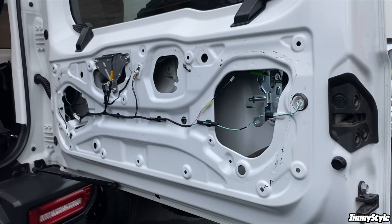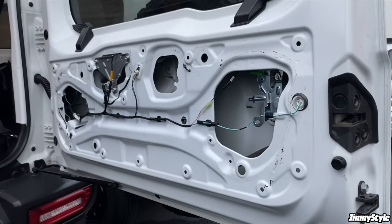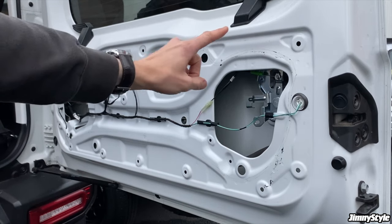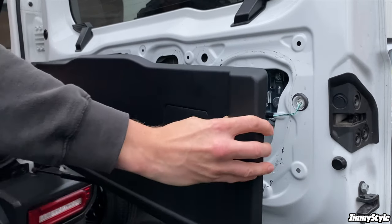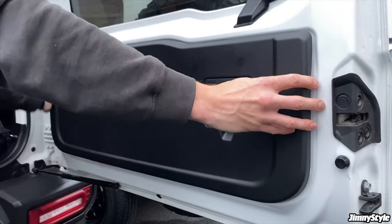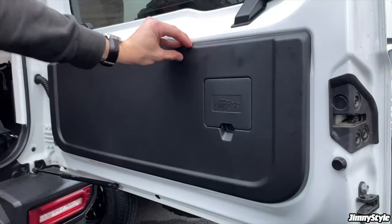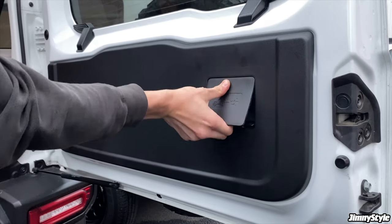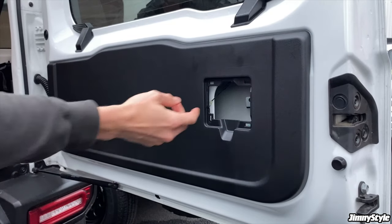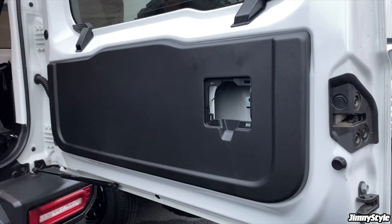The next and final stage is to fit your new LCV trim panel, and this is about as straightforward as it gets. All of the clip holes are exactly the same and have corresponding clips on the back of the trim panel. All that's left to do is line it up — and how satisfying was that? Now you can celebrate by popping off your little panel, putting your hand through the hole, and enjoying your new emergency inner tailgate door release.